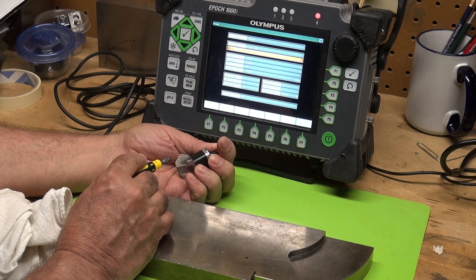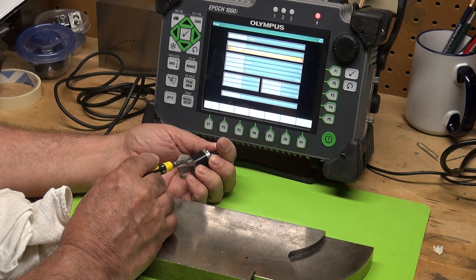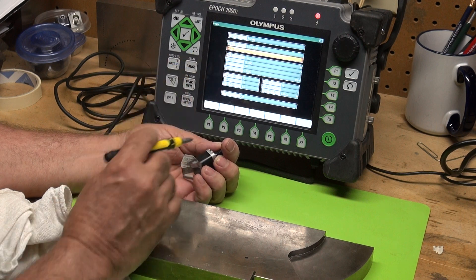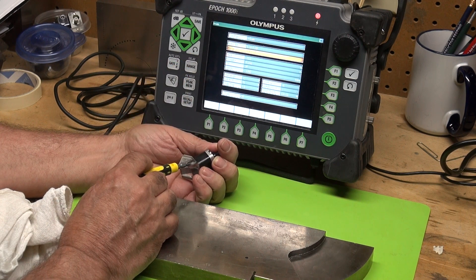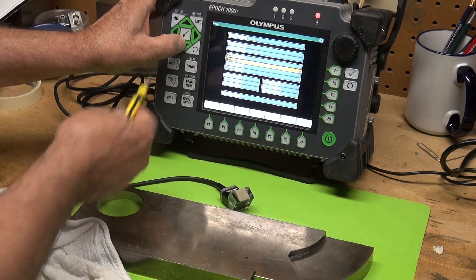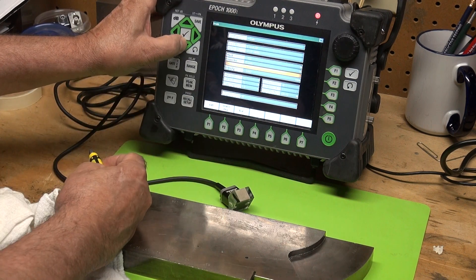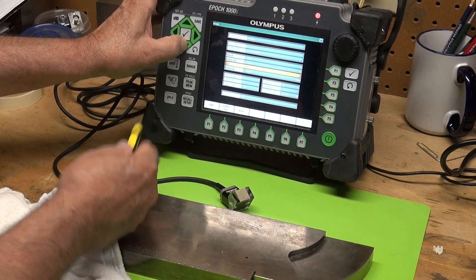In this case, I'm using a SA10P-N as in Nancy, 55S as in Sugar — that's the type of angle beam wedge I'm using. Thickness of the part is not necessary this time. Diameter is for circumferential type scans. The CSC — let's leave that off.